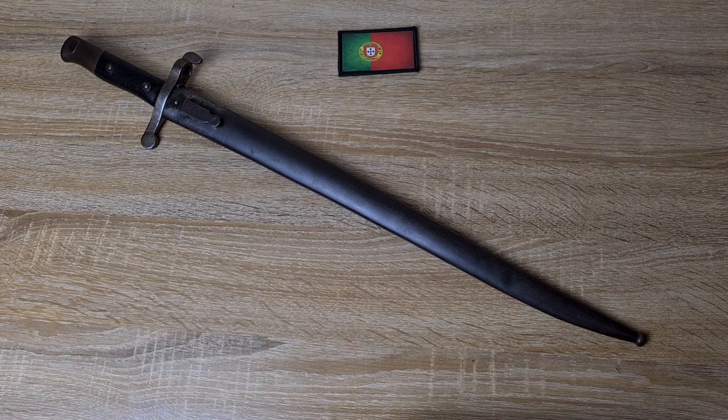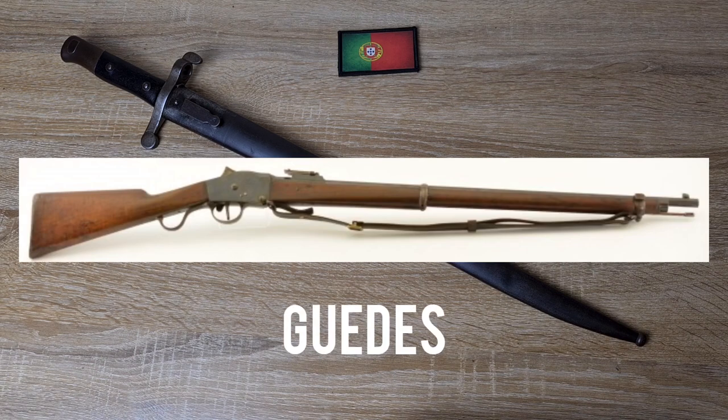I'll try to explain which rifle it was designed for and which one it was issued for — it's a bit of an interesting story. So originally it was designed for the Steyr-made Gieds rifle, which was a single shot black powder rifle, similar to a Martini Henry with a falling block. It was lever-operated.